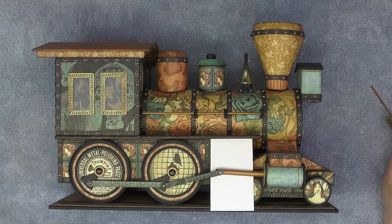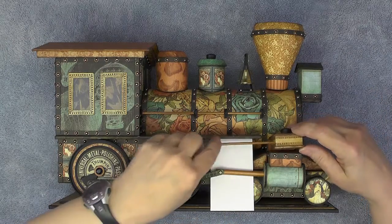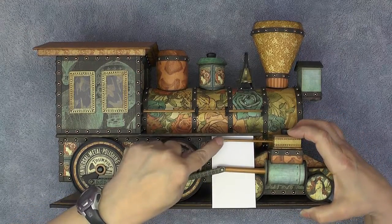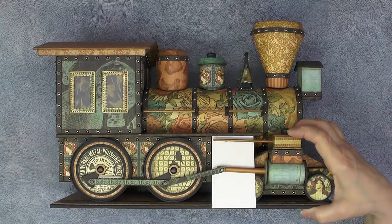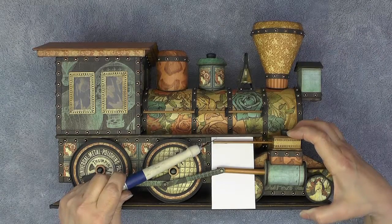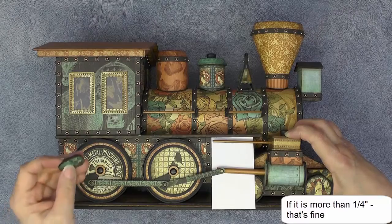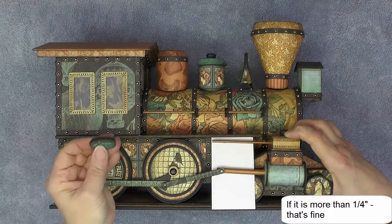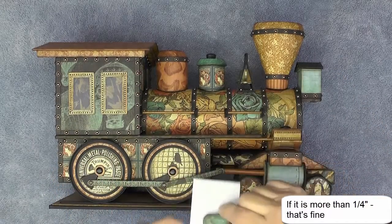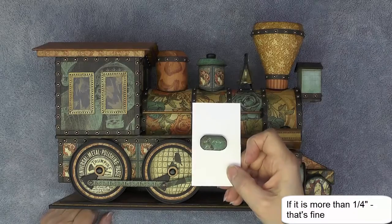I've put a piece of white cardstock in here so you can see — what I'm checking is the distance between the underside of the platform and the top of my dowel. If that is not one quarter of an inch, you'll need to slice that amount off so the distance between the top of the hole and the top of the little valve stem end matches.